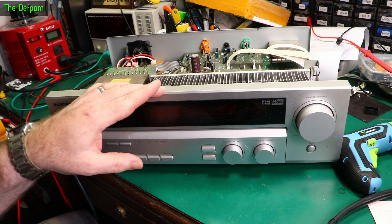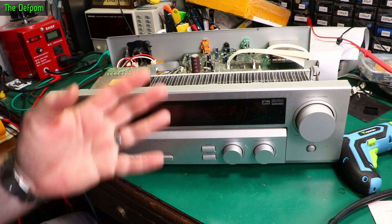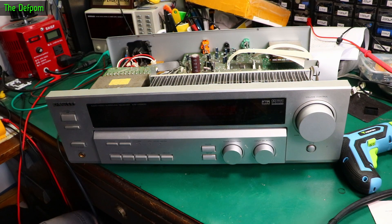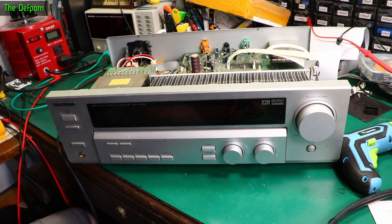I've had this thing for about 15 years or so. I picked this up from an online auction site — it was like a surplus thing, maybe returns or whatever. When I got it, all it had was a dent in the top casing. I'll show you here. I took it off, straightened it out, and it's basically straight. That seemed to be the only thing that was wrong with it, and it's been working kind of okay ever since.